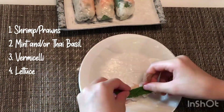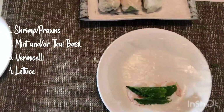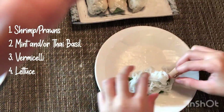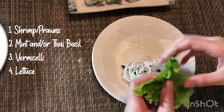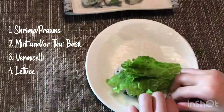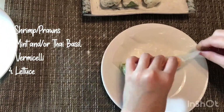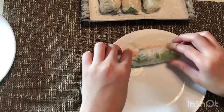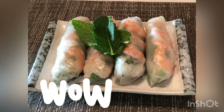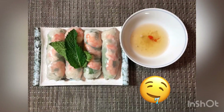Then add some mint and/or Thai basil on top, then place a bundle of vermicelli over that, and finally add the lettuce. Begin by bringing the bottom of the rice paper over the filling and roll a bit, then fold in the sides to close the roll and continue rolling all the way — and you're done! I will leave the complete recipe in the description box below if you want to try this out on your own.